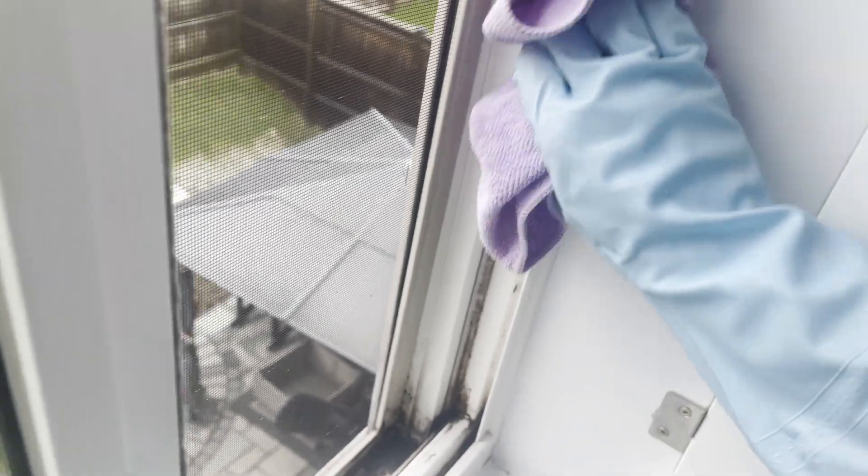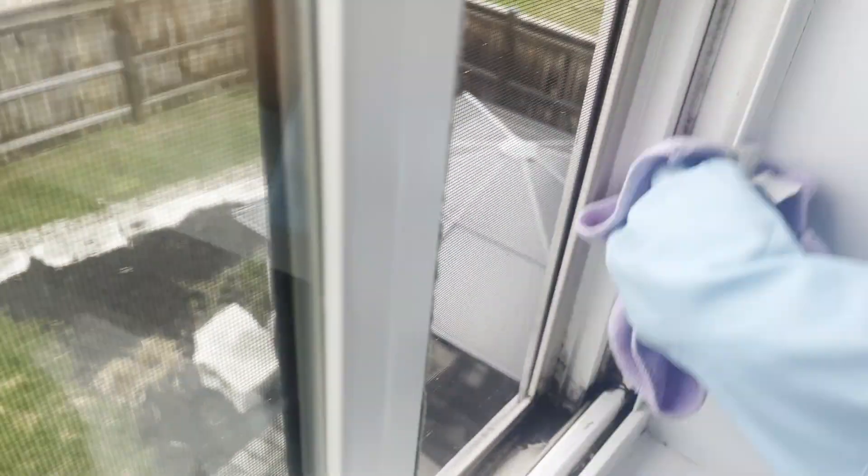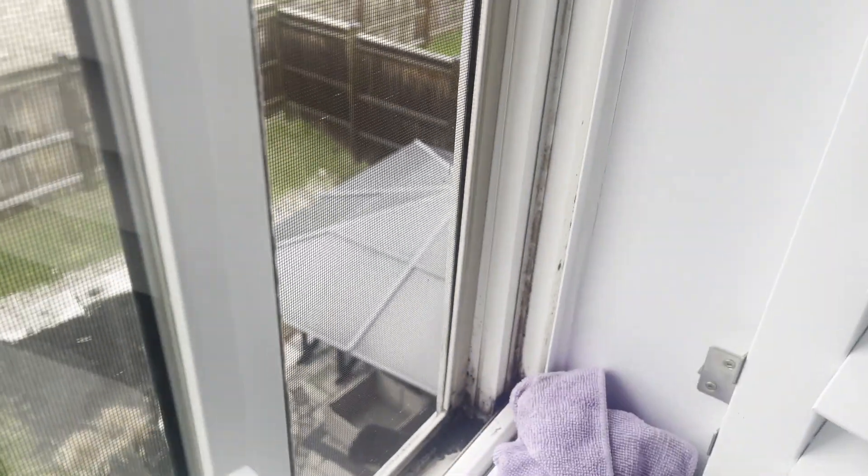As you can see, it's all coming off quite nicely. There's a big buildup down there as well, so we'll target that a little bit more — and voila, we have the frame totally clean. No more black mold.